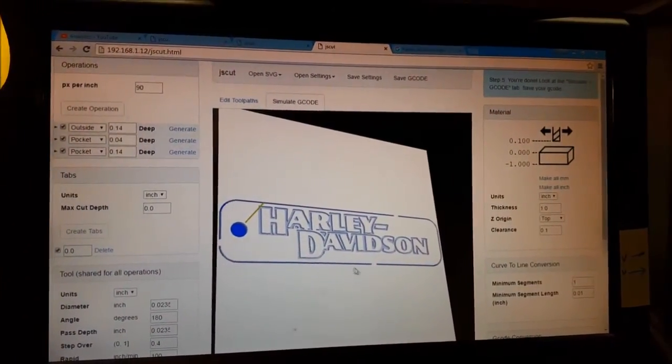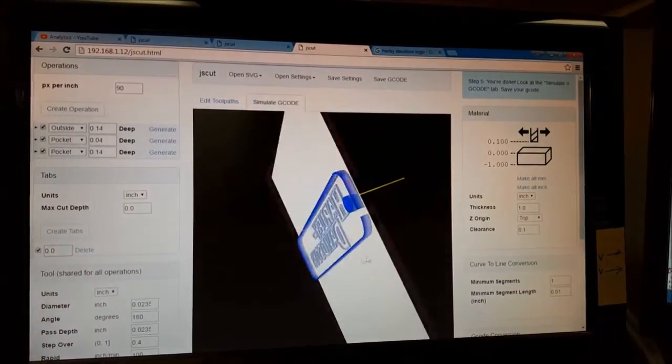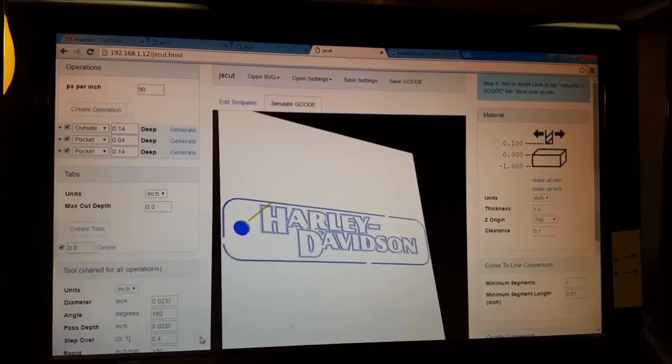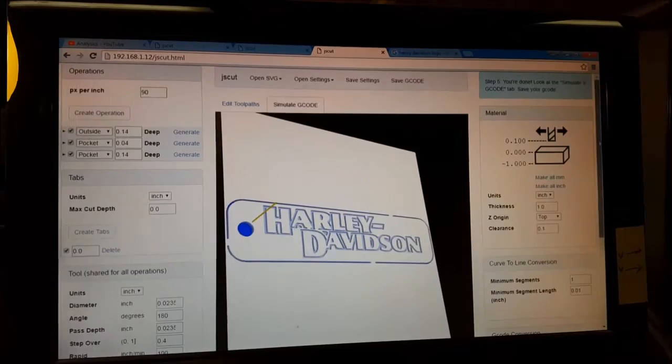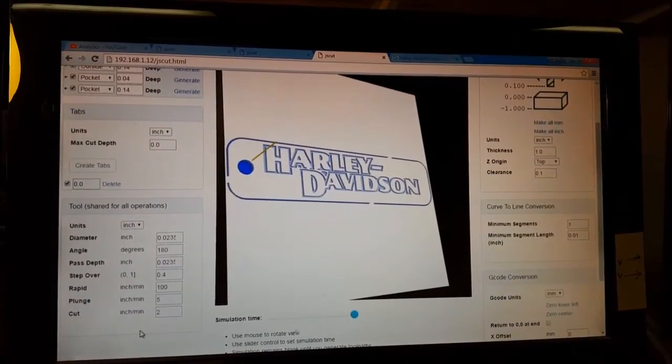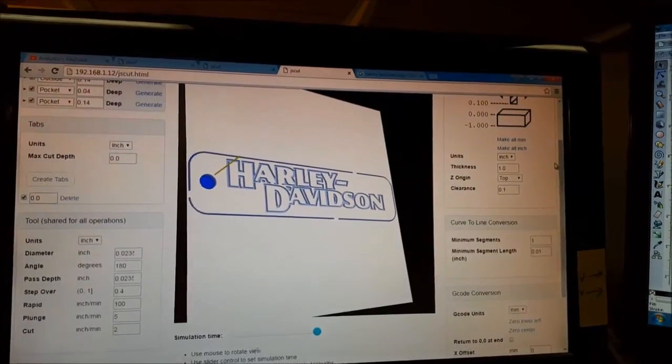Moved over and opened it up in JSCut — really great free program. We can see our design here, look around the back and see our tabs. We're going with a 2 inch per minute feed rate, very slow. We'll save this and open it up in Mach, got this set up and ready to go.